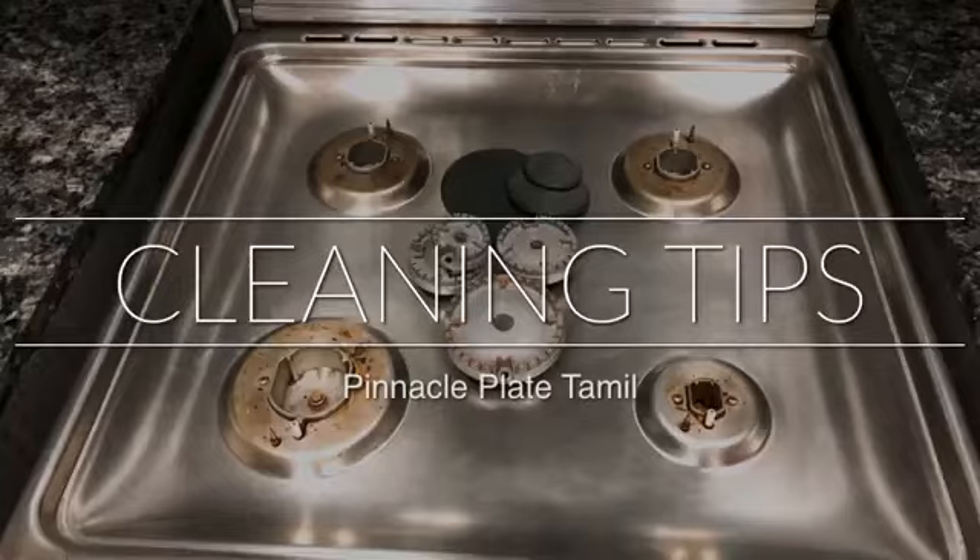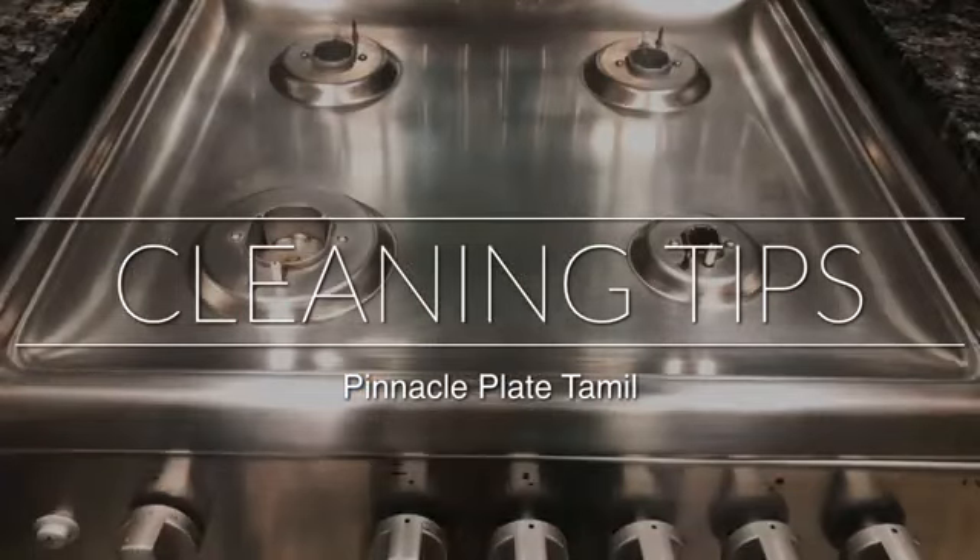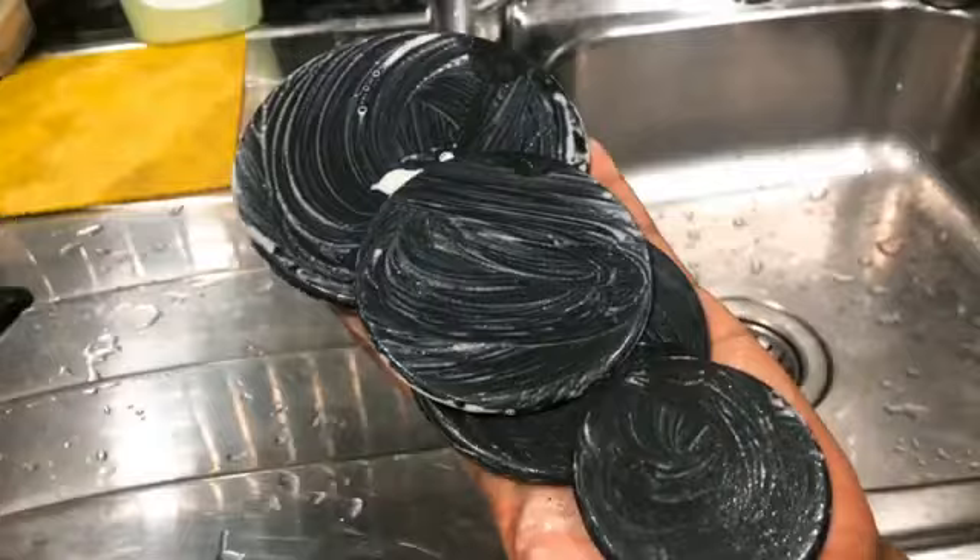Hi my dear friends, welcome back to our channel Pinnacle Plate Tamil. Today we have a lot of cleaning tips on our channel.